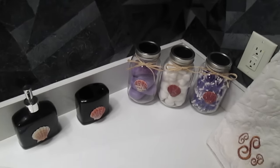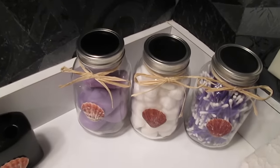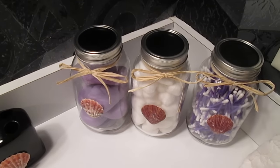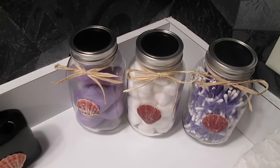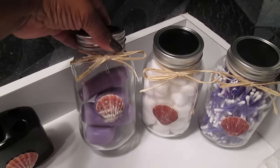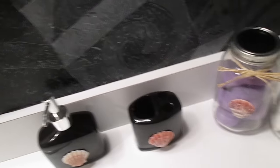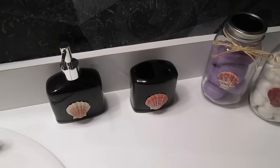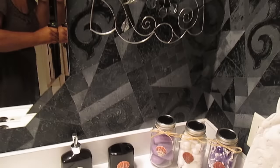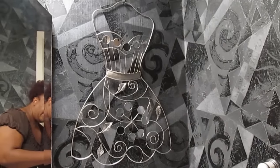And here in this corner are my canisters. As you can see, I have the purple Q-tips, the cotton balls, and the soap dish — they all came out so nice with the shell on the front. I also got the shell on the soap dispenser as well as the toothbrush holder, so it went really well in that corner with the wall art I already had up there.